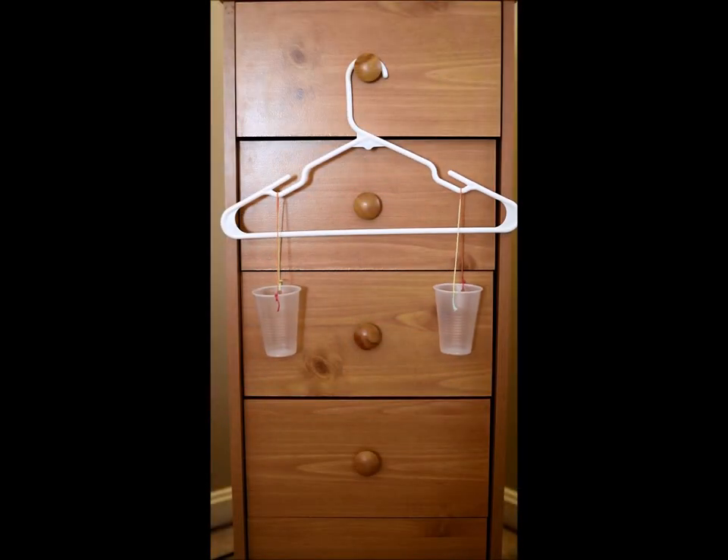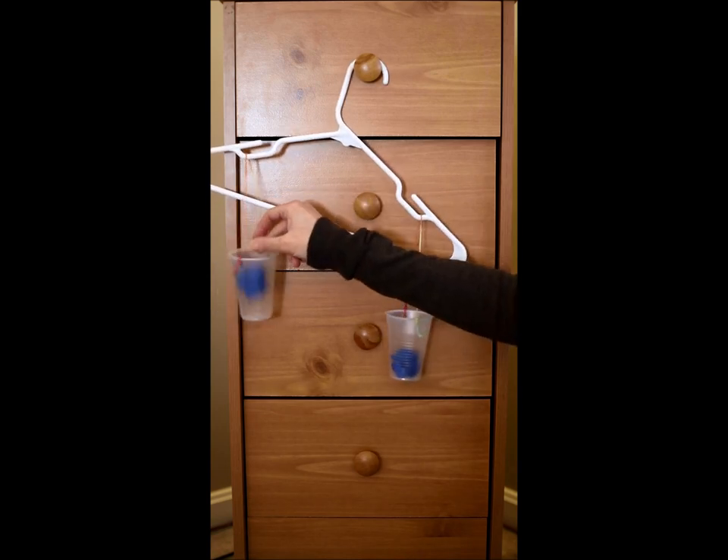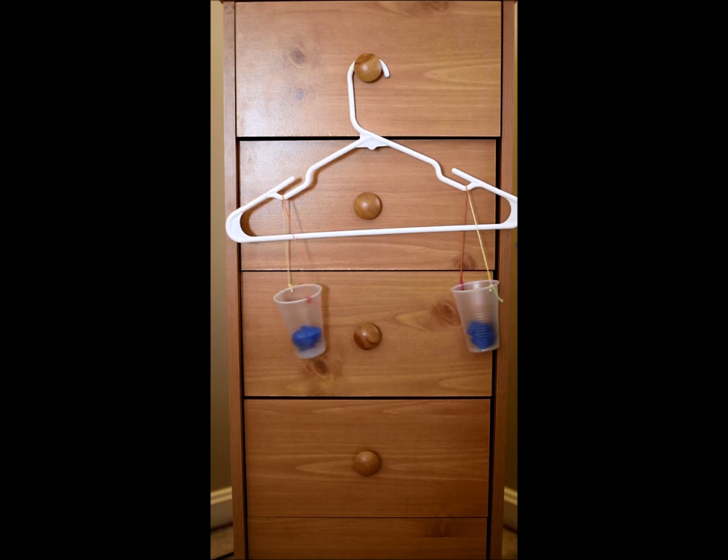If you like this idea of the balanced scale and you wanted to make one at home, all you need is a hanger, some string, and a couple of cups. I poked holes in my cups with a hole puncher so I could tie knots and my cups could hang. I put them on both ends so they're hanging evenly with the same amount of string. Then you can take any objects you have in your house, make predictions about which you think is heavier, put them into your cups, and test and explore your very own balance scale.